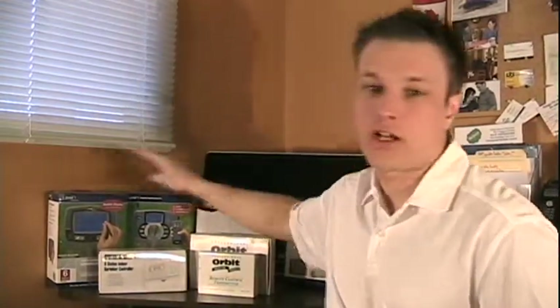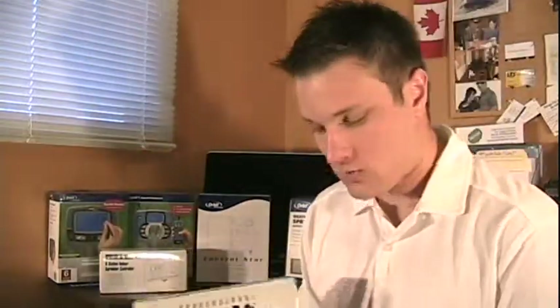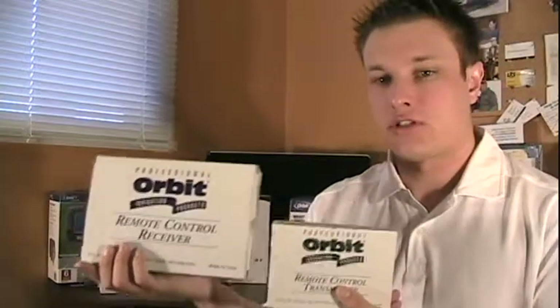I also talked about the remote option available in the Orbit touchscreen model, but if you already have a sprinkler system without a remote and you're looking to add one, we sell the remote control transmitter and remote control receiver separately. That'll hook up to the majority of sprinkler timers and give you remote capability with the control timer you already have. I hope that gives you a little insight into how to gauge the different types of control timers out there and helps you in your buying decision.